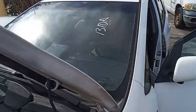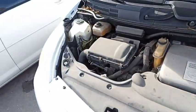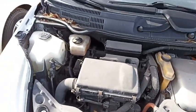This is a Toyota Prius. It's a hybrid vehicle. This little motor turns on and off as needed.